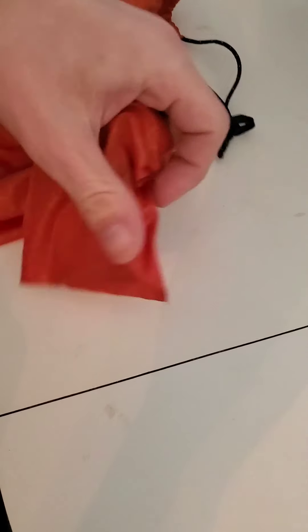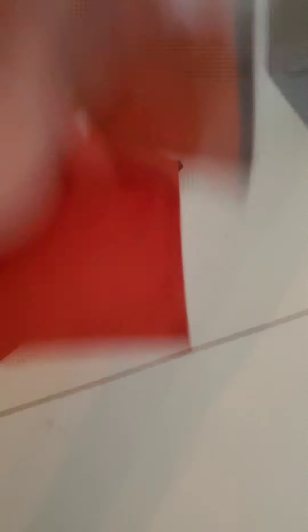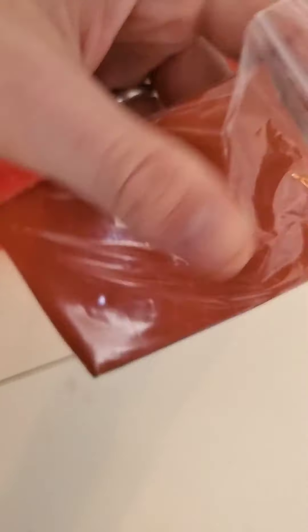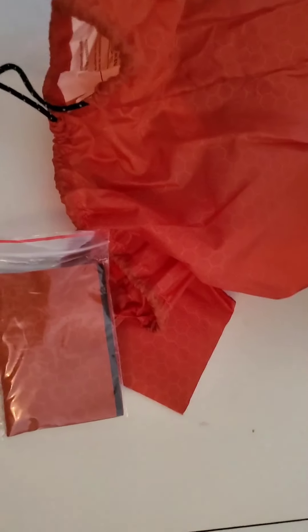I've researched it pretty heavily and it seems to be decent. The reason I didn't get the X-Therm is I could not find the Therm-A-Rest X-Therm anywhere. The locking mechanism on this draw cord is the exact same as on my tent for the guy lines. I do believe this pad is made in Switzerland. It's rated to minus 25 Celsius and it weighs 915 grams.